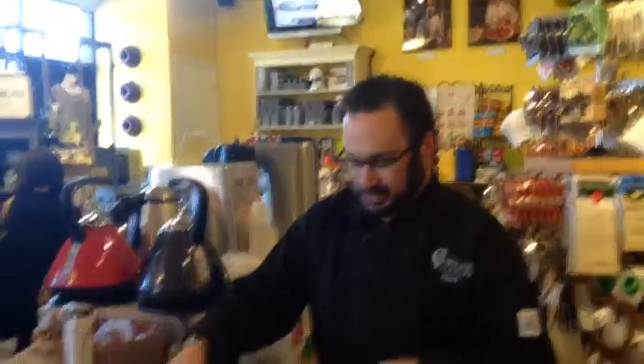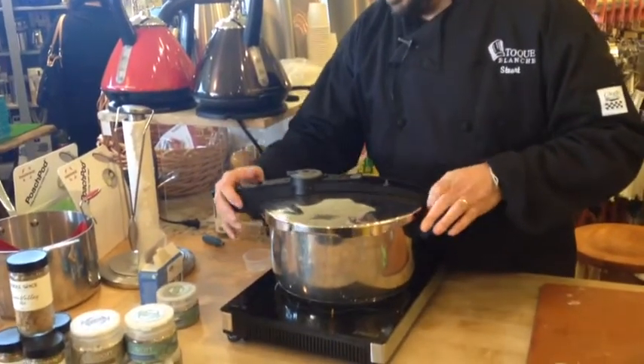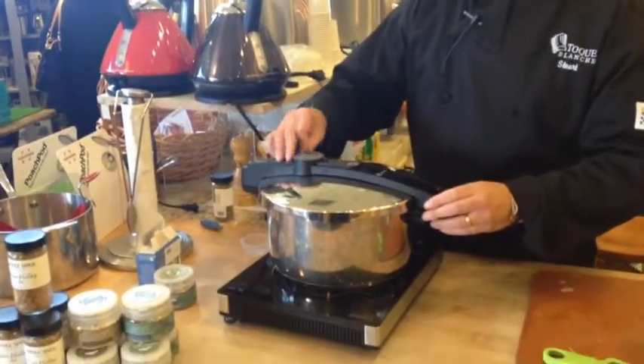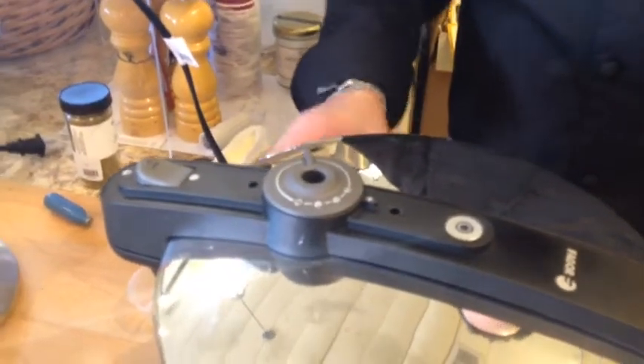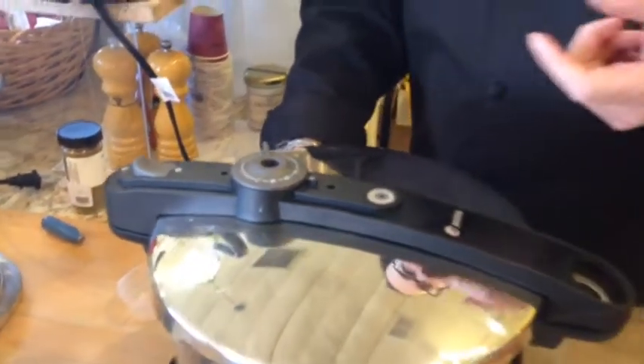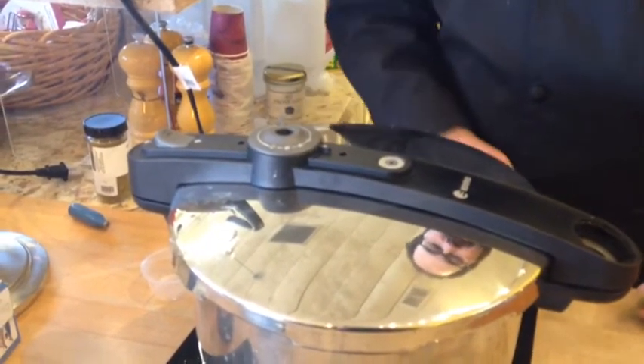Then we're going to lock the lid on, set it to pressure, and then get the power going on the stove — turn it to high. When this pops up to two lines, we'll turn it down and then we'll time six minutes from there, and then we'll release the pressure. We'll come back and show you what that looks like. See you soon.